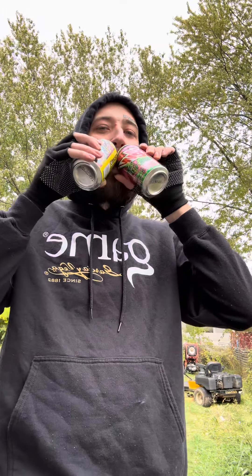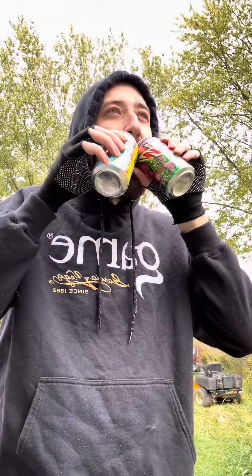I think that watermelon one tasted better than this one, but I do like it though. I'm gonna give this one an eight — this one's an eight out of ten. The watermelon one's a nine out of ten for sure. I would choose the watermelon over the Spark for sure, but this one still tastes good though.